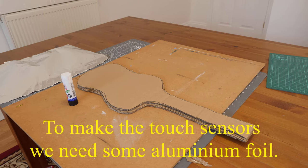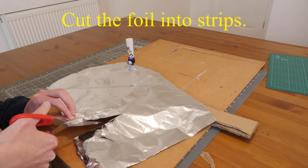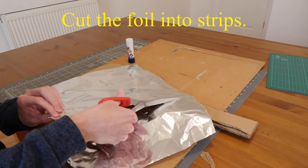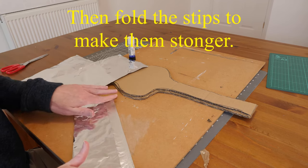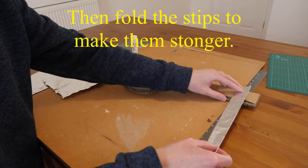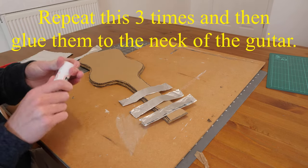Cut the foil into strips, then fold the strips to make them stronger. Repeat this three times and then glue them onto the neck of the guitar.